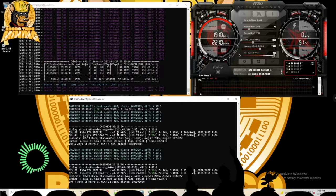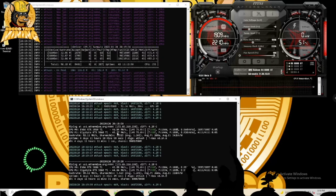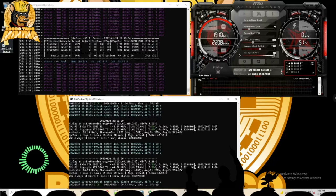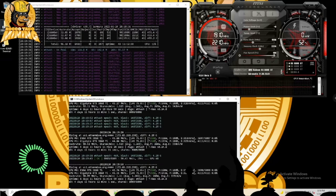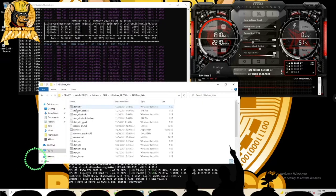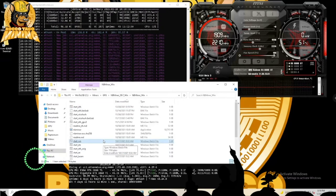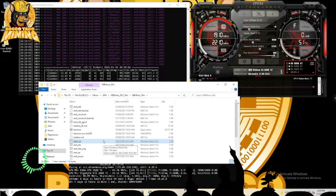For T-Rex Miner I put the overclock settings directly in the batch file command. I always put shortcuts on my desktop. I have the NB Miner shortcut — and I'm mining Ethereum on both miners.